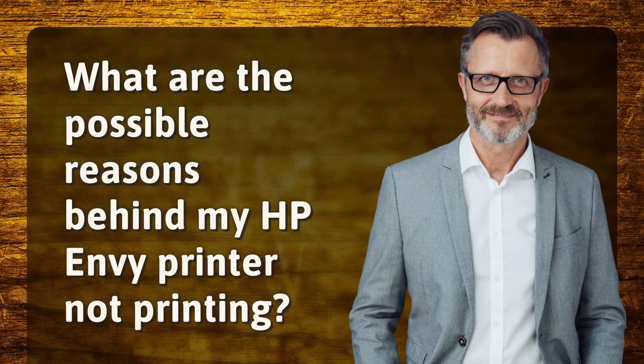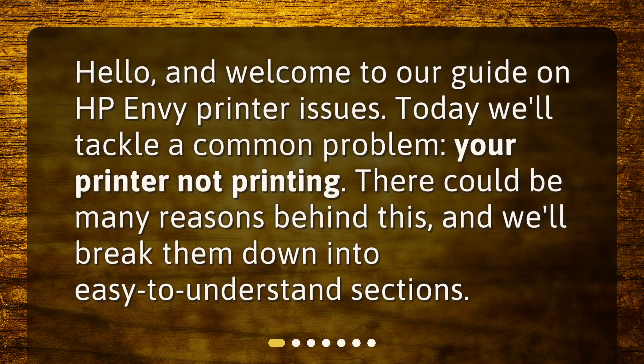What are the possible reasons behind my HP Envy printer not printing? Hello, and welcome to our guide on HP Envy printer issues. Today we'll tackle a common problem: your printer not printing. There could be many reasons behind this, and we'll break them down into easy to understand sections.